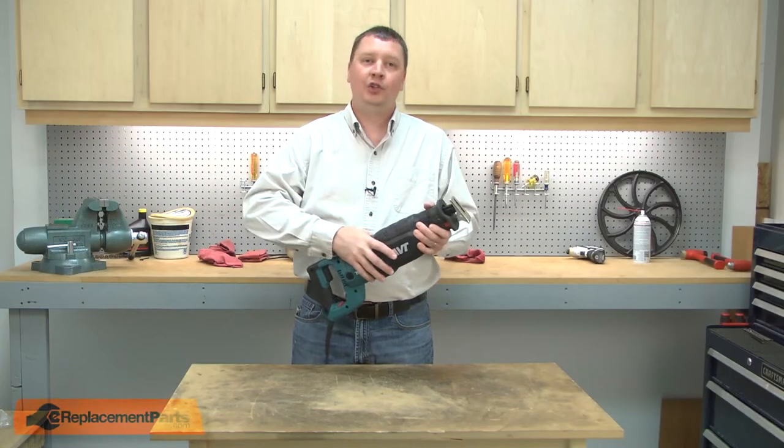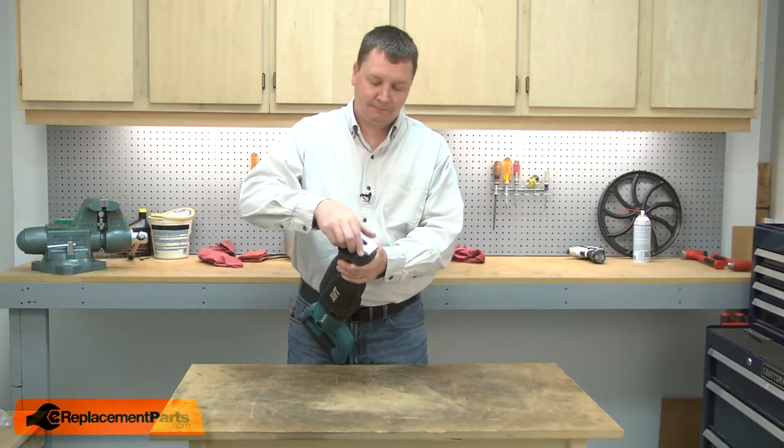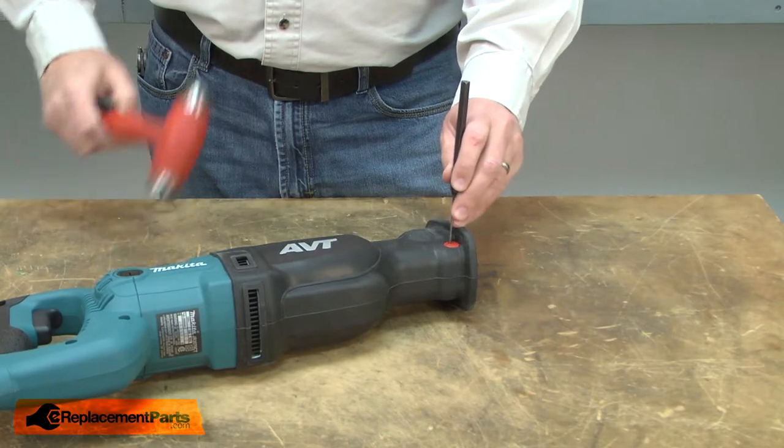I'll begin by removing the shoe from the saw. Now I'll remove the cap and the shift button.